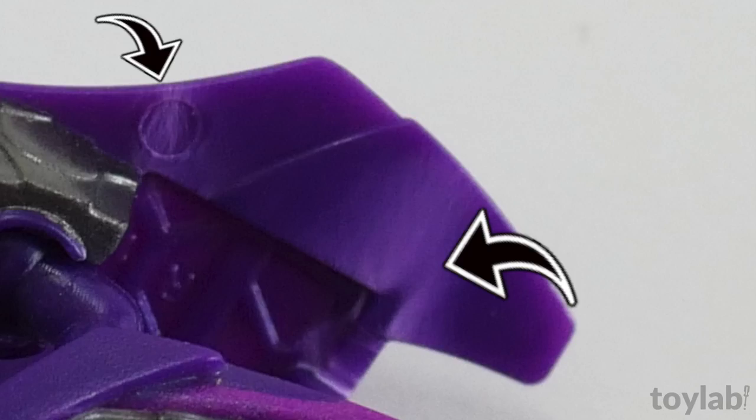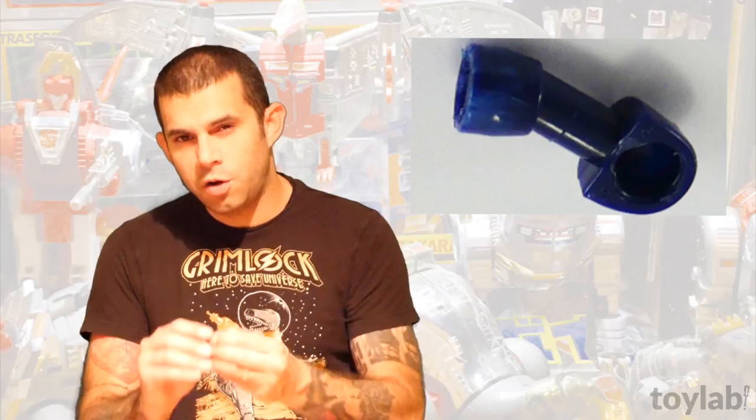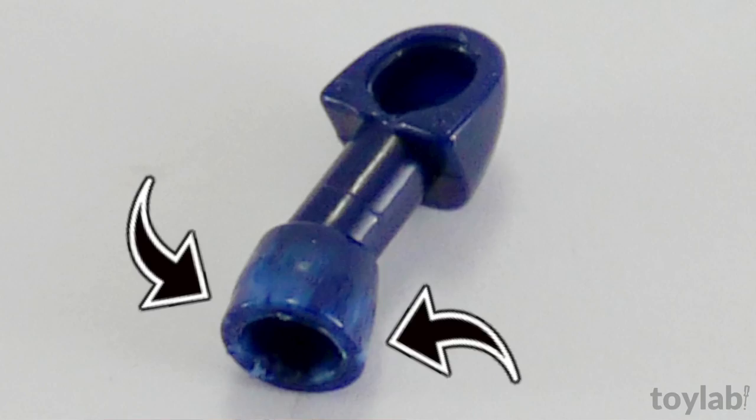First, let's take a look at this Transformers Prime Viacom toy. Here on the wing, you can see that there are these white marks, the result of bending and stress on the plastic. And here's this tiny Creon arm. See around the opening where the hand goes? Tons of small stress marks from removing and replacing the hand. So, let's get rid of these unsightly blemishes.